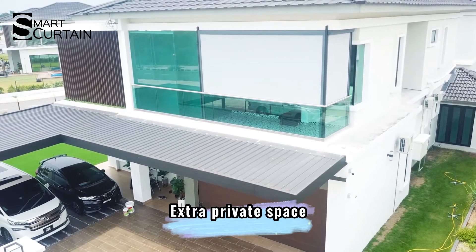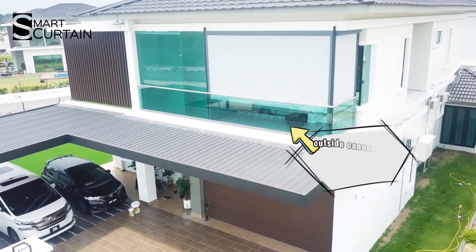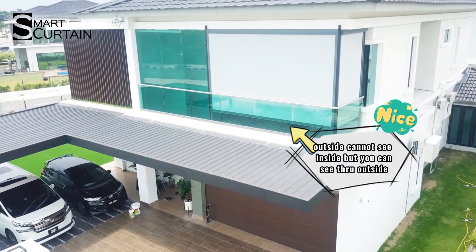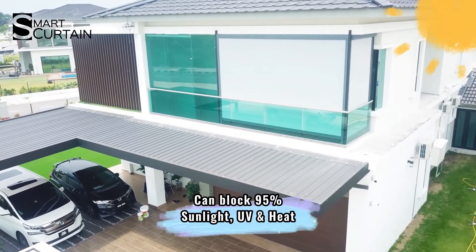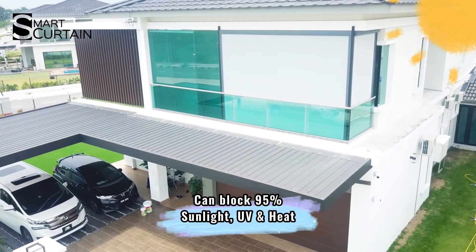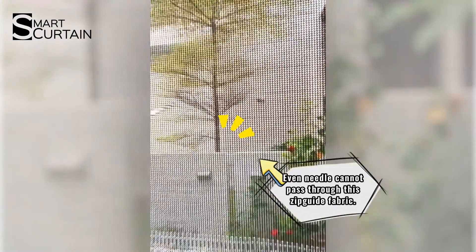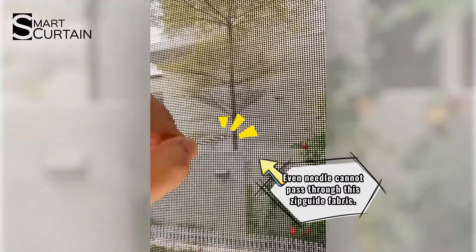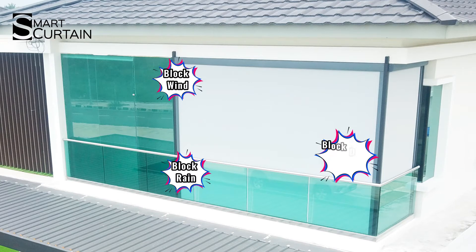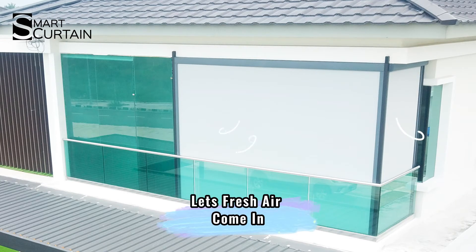Now my client has one extra privacy space. Outside cannot see inside, but you can see through to the outside. After closing the blind, it can block up to 95% of sunlight, UV and heat. Even a needle cannot pass through this zip guide fabric. That's why it can effectively block rain, wind, dust, and insects, while still letting fresh air come in even if the blind is closed.